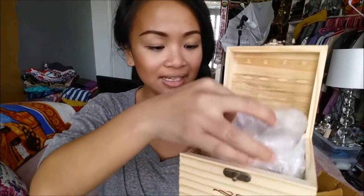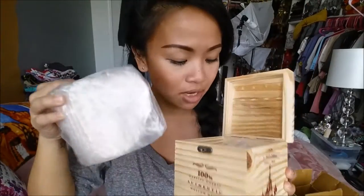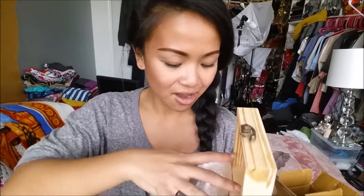The first thing is the 100% Genuine Copper Authentic Moscow Mule. It comes in this box — it's legit. It smells straight up like a tree died yesterday. Oh my god, it's a legit Moscow Mule cup, and I love me some Moscow Mule, so that's awesome.